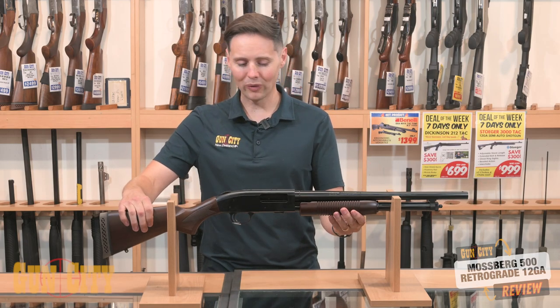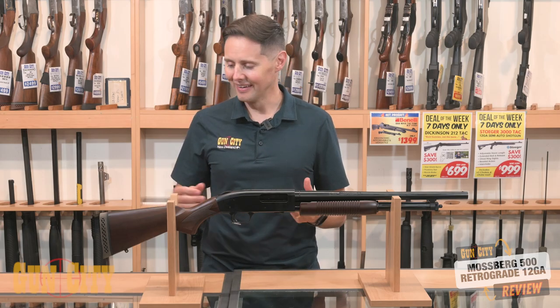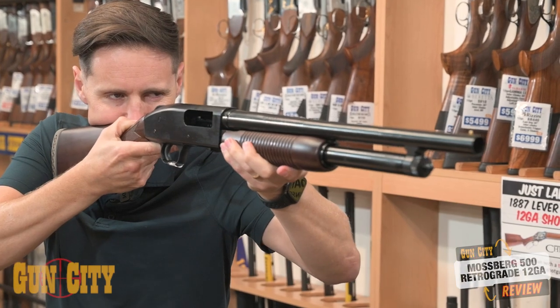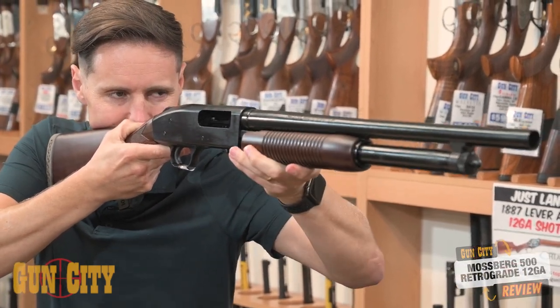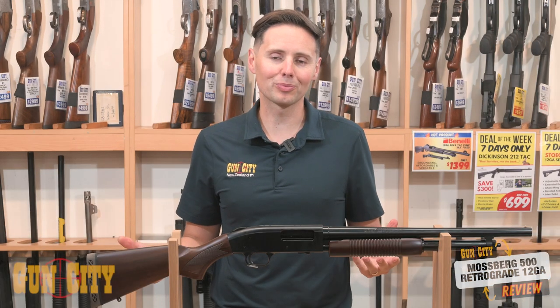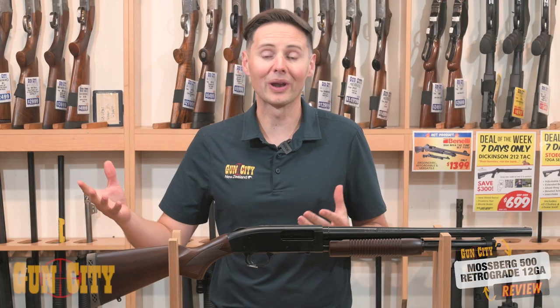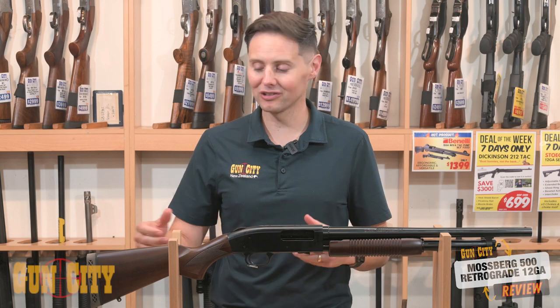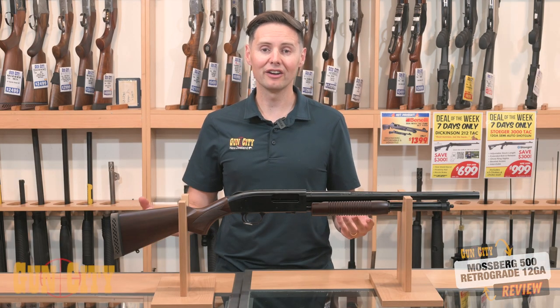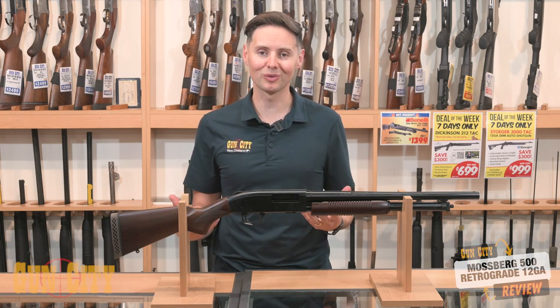The stock is walnut, which means you get a really nice finish that comes up beautifully when you look after it and give it a bit of a shine. You've got a honeycomb recoil pad at the back, which honestly is nothing to really write home about — you'd probably want to upgrade that to a gel pad because there's going to be a bit of recoil. But hey, some people just love feeling the recoil of shooting a 12 gauge.